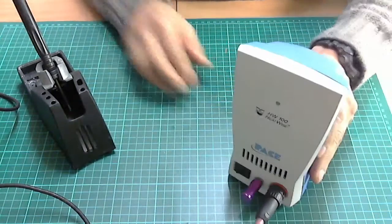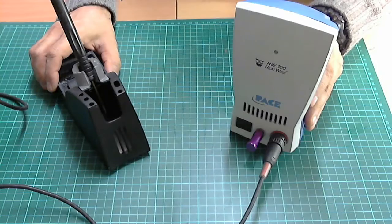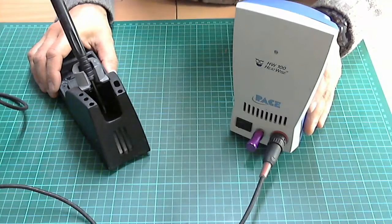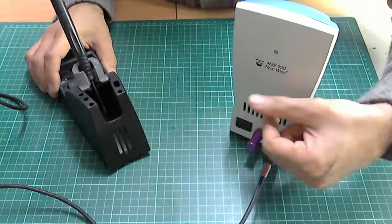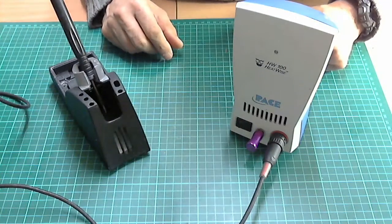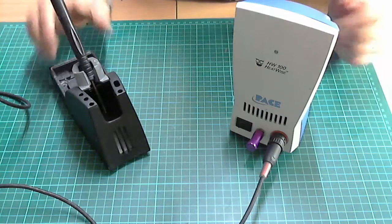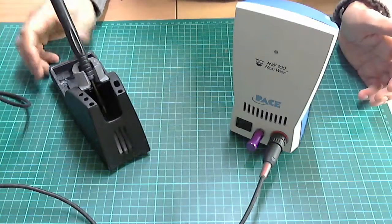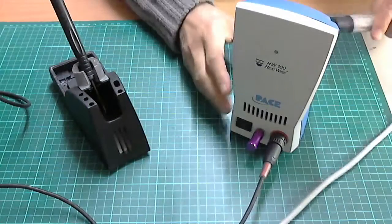Underneath you have the power management switch which goes into sleep mode in 10-minute increments, which saves your tips from burning out. The Hakko FX-888D — the digital one — or the one with the knob will keep running at full temperature and potentially burn out if you forget and leave the house. With the Pace at least it switches off into sleep mode so the tip is okay and the element won't burn out.